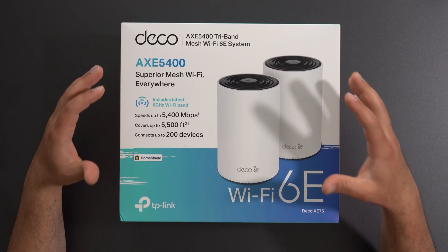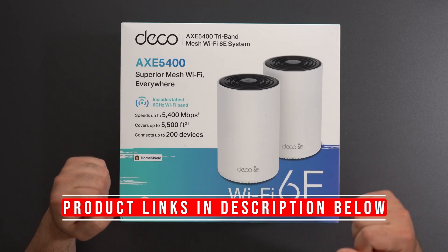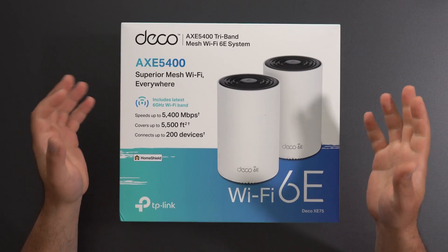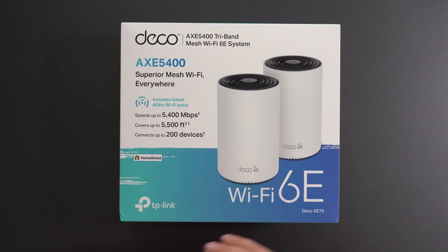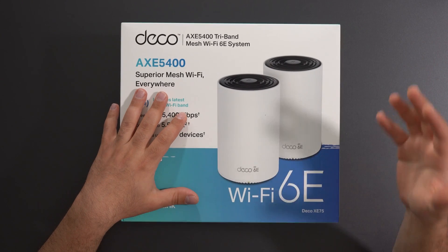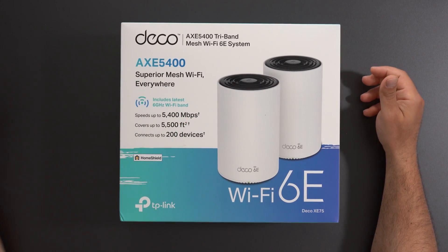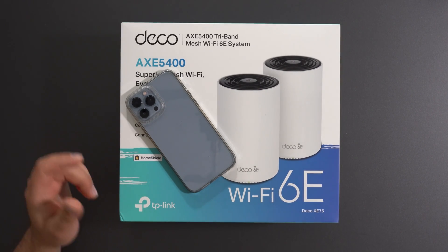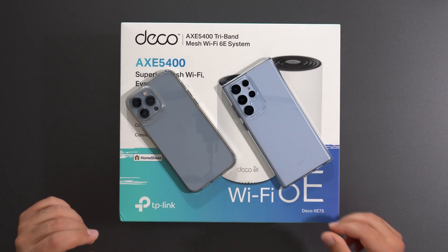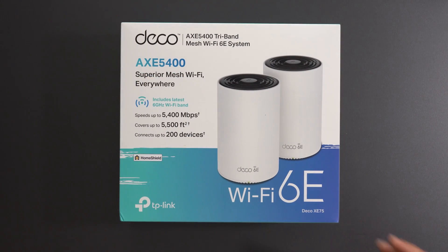Hey, what's up guys? This is the new TP-Link Deco XE75. It's TP-Link's first mesh Wi-Fi 6E system and this video is sponsored by TP-Link. I'm going to unbox this thing, do some speed tests both in wired and wireless backhaul, and do some range tests both with my Wi-Fi 6 device — my iPhone 13 Pro Max — and with my Wi-Fi 6E device — my Galaxy S22 Ultra — because this does support Wi-Fi 6E.